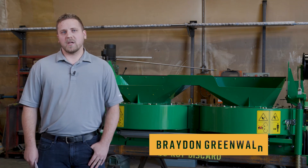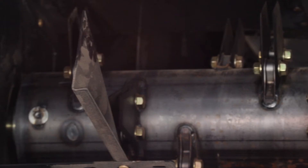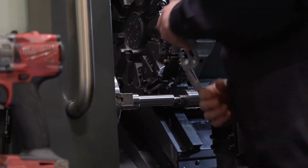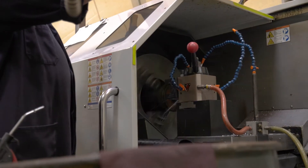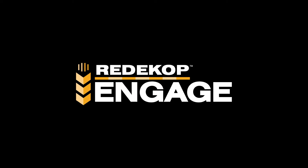Hi, my name is Brayden Greenwald and I'm an engineer here at Radecott Manufacturing. I'm here today to talk to you about maintaining your SCU. Although very little active maintenance is required to keep your seed control unit operating smoothly, it's very important to follow the maintenance schedule provided in the operator's manual to prevent costly repairs later on down the road.